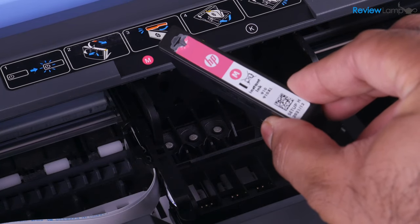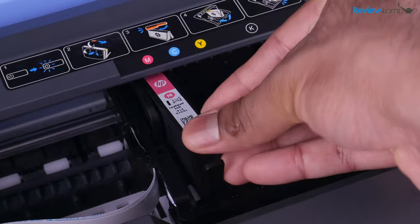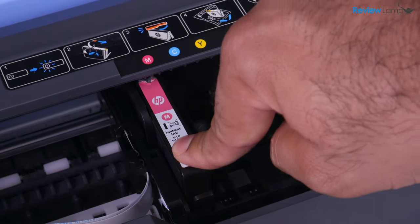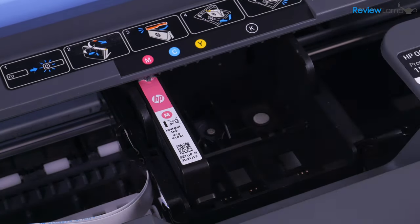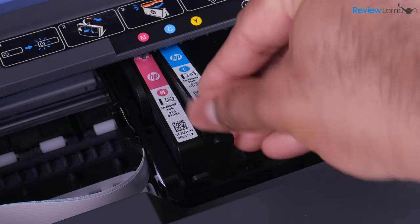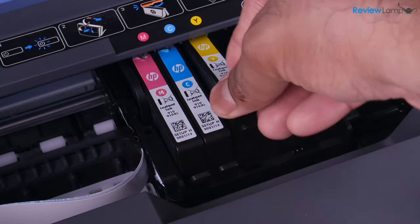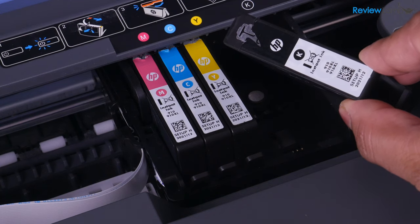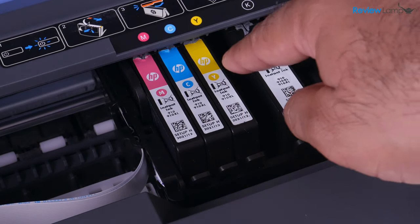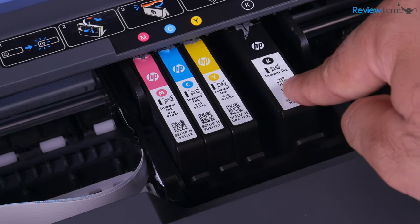Let's start with the magenta cartridge, since it is farthest to the left. Insert the cartridge with the ink output point all the way inside. You'll have a little plastic tab in front — that's how you'll know you've installed it the right way. Push it down to lock it and you'll hear a click. Next is cyan — same process: ink output on the inside, push it all the way in, then press it down to lock. And the last of the tricolor is yellow — push that in and lock it into place.